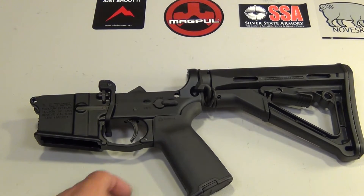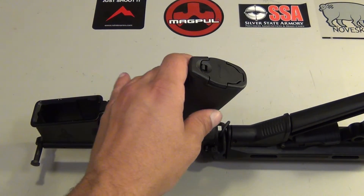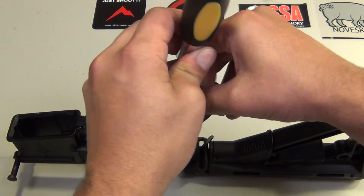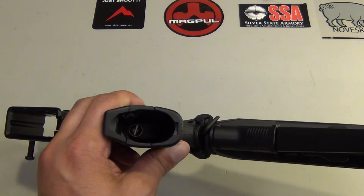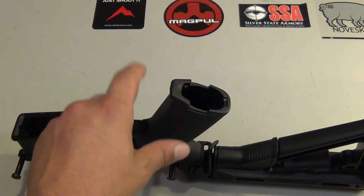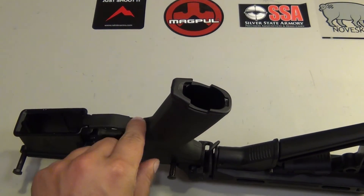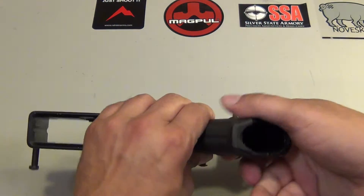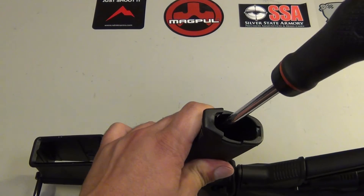First thing we want to do is get this Magpul grip off here. I'm going to take the bottom cap off. I don't know how I ended up with a flathead screw inside here, but I did. So I'm going to back that out. When we back this out, we want to be careful to hold onto the lower receiver because there is a detent and detent spring in this area. We don't want that spring to fly out, so hold that grip down while you back that screw out.